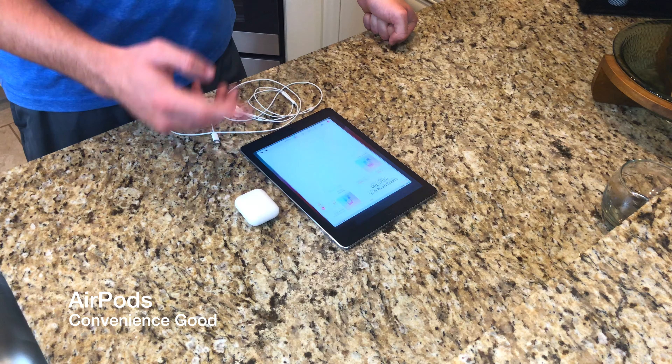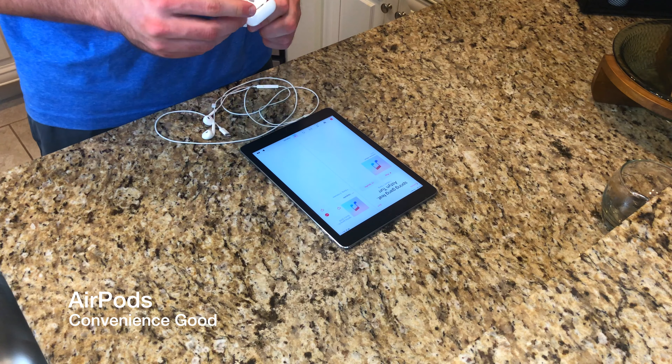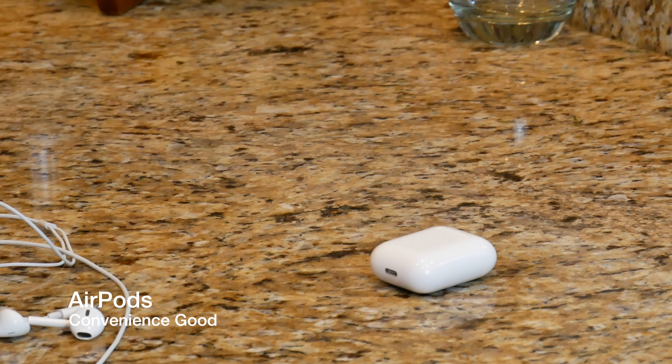The battery life on these things is tremendous. Expect about 15 minutes to get a near full charge if you're charging from about 50%, and expect the case to last at least a day. The sound quality on these AirPods is better than your typical Apple EarPods that you get in the box. When you're done with them you simply take them out of your ear, they disconnect from your iPad or wherever you have them connected, and they go right back in their charging case.